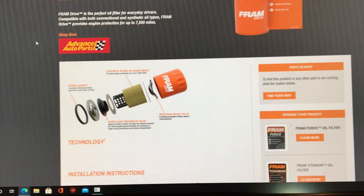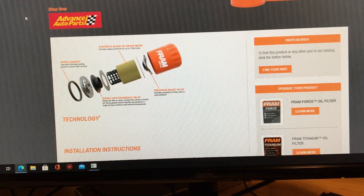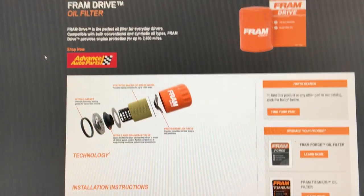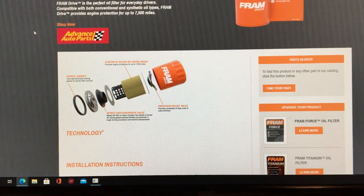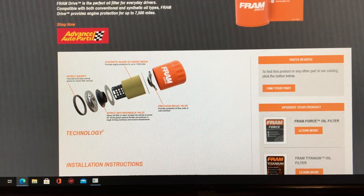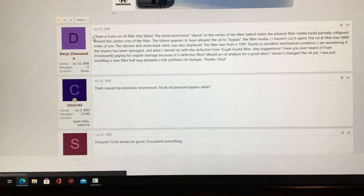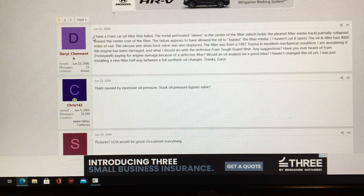I'm going to explain to you why this design is no good and why I'm going to be taking that Super Tech filter off my truck — maybe tonight or tomorrow morning. Let's look at some forums where Fram filters have failed. Over on Bob the Oil Guy, this states — and this was a couple of years ago but the design hasn't changed for over 10 years — 'I've had a Fram oil filter where the metal perforating sleeve in the center of the filter partially collapsed.'